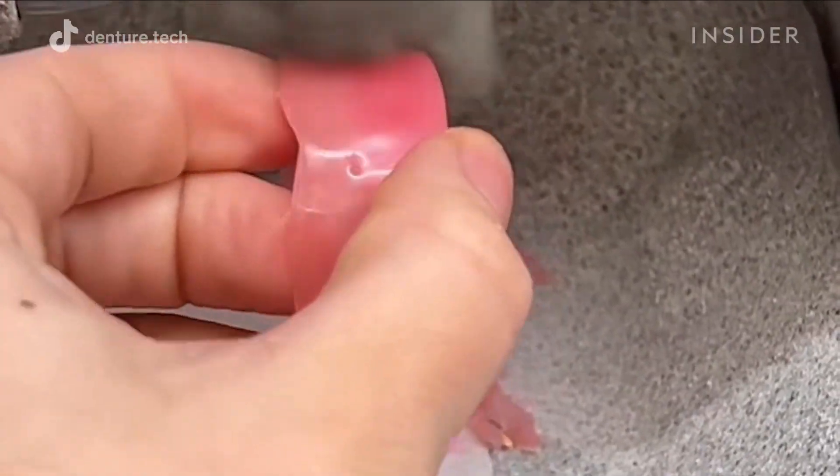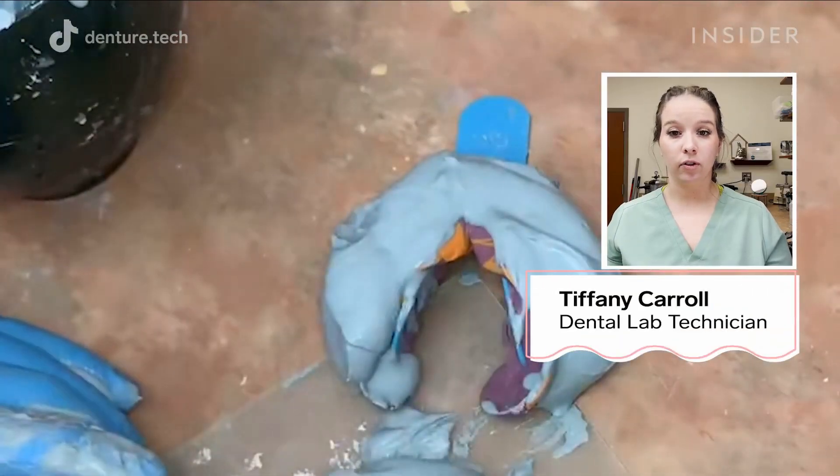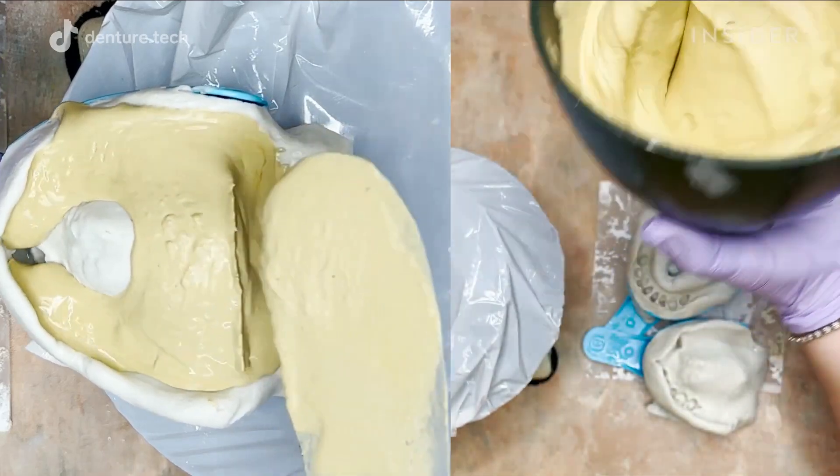Tiffany Carroll of Denture Tech has been making false teeth for about six years. First, we're going to start with an impression. To make anything, you have to have a good foundation. So once we take an impression, we'll take stone and we'll work with stone and cut them out.